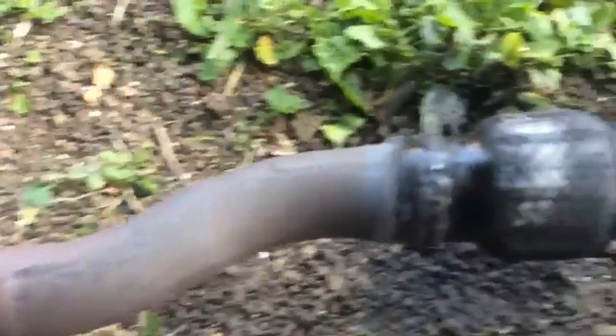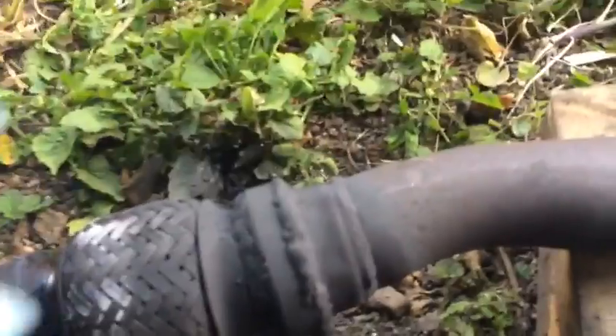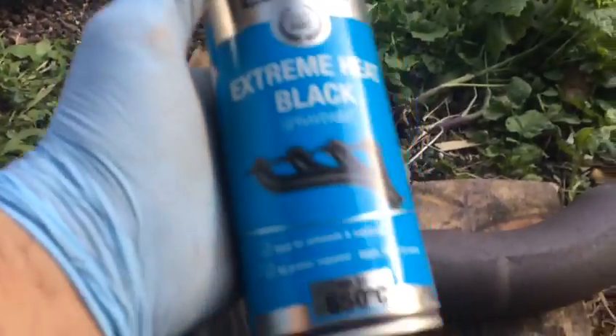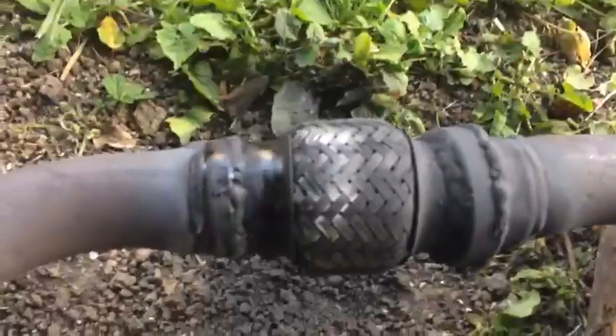So what we did — as you can see — we put a new flexible pipe on it and welded it. We also used this extreme heat black spray for the exhaust system, rated at 650 degrees. Here we go — job done.